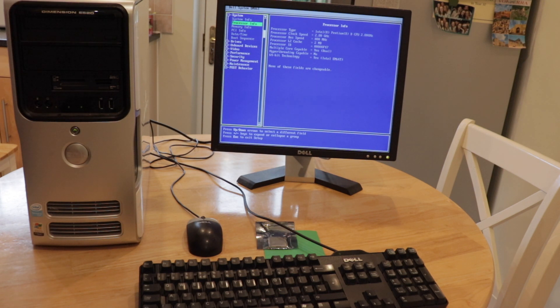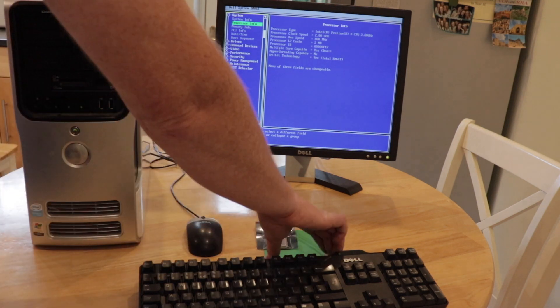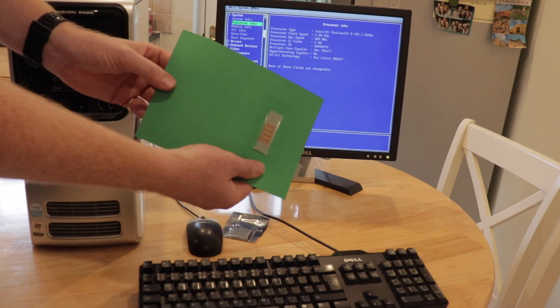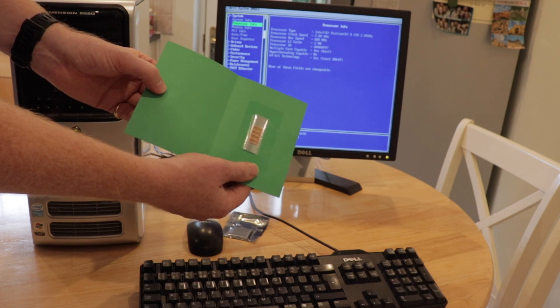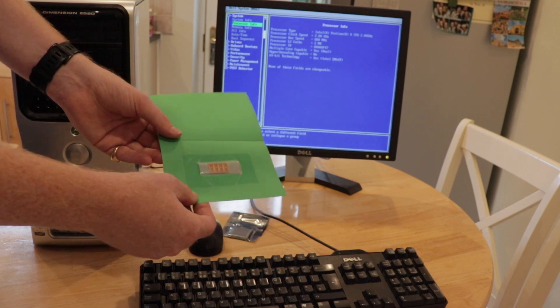Now this may or may not work - there's a chance that it may not work because the actual motherboard on here may not be compatible with the Xeon chipset. Certainly the chip itself runs at a faster clock rate than the current chip. You also need to use these little devices which are used to jump across some of the connections underneath the actual chip itself, and this helps you essentially power it in the right way.